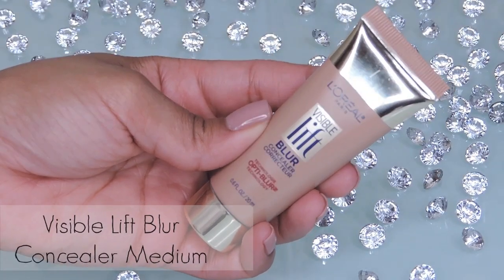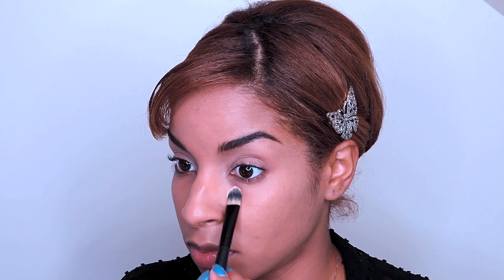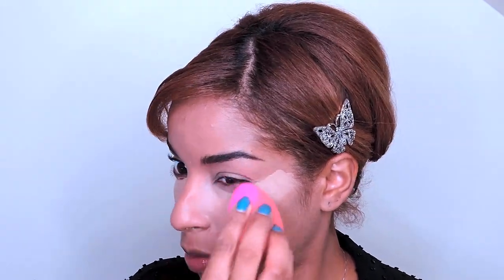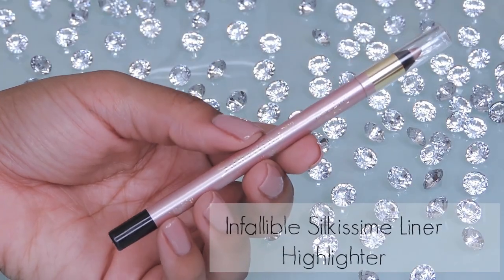I'm now going to brighten my under-eye circles with L'Oreal's Visible Lift Blur concealer. I'm first applying it with a concealer brush, creating an upside-down triangle, then I'll blend it out to perfection with the beauty blender.